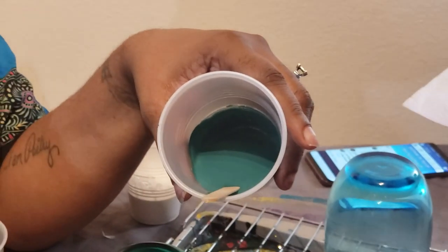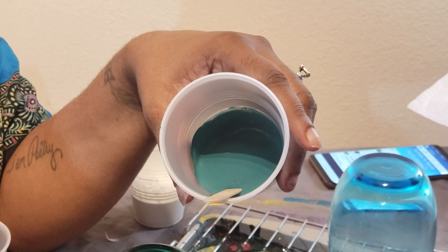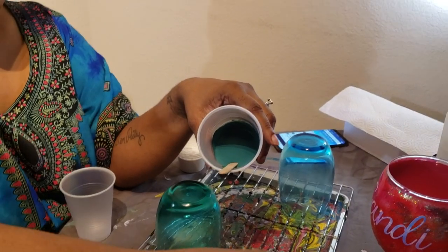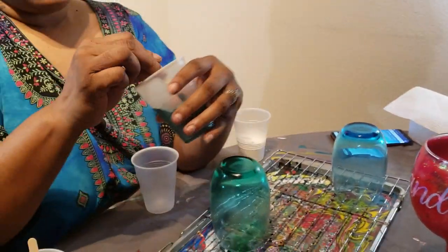This is a ratio of probably — there we go — it's more of the Grass Green, a few drops of the Mint Green, and a few more drops of the blue than the Mint Green. And this is what I came up with and I like it. So that's what I'm using.